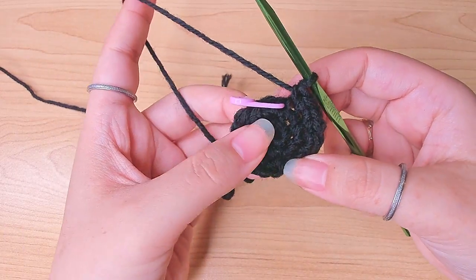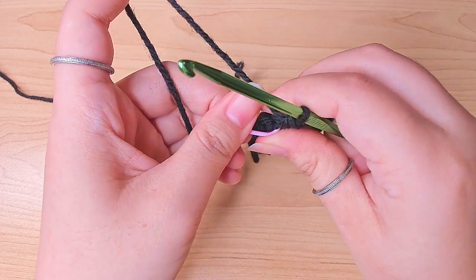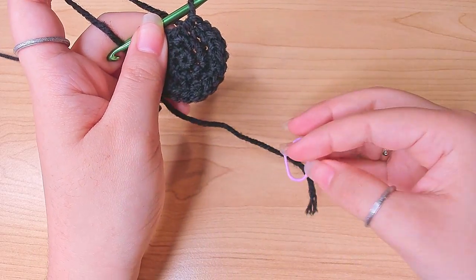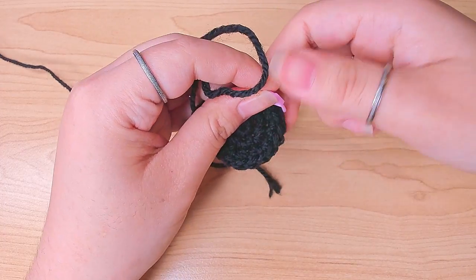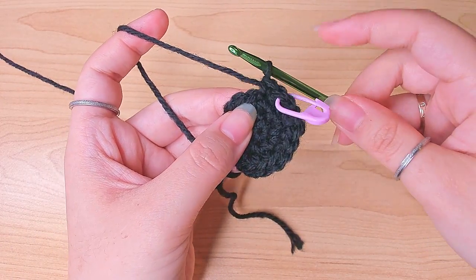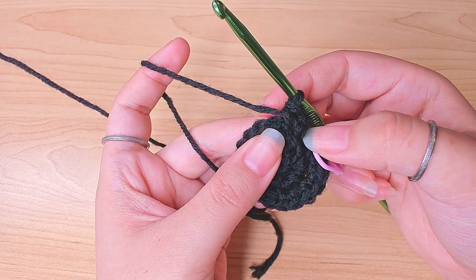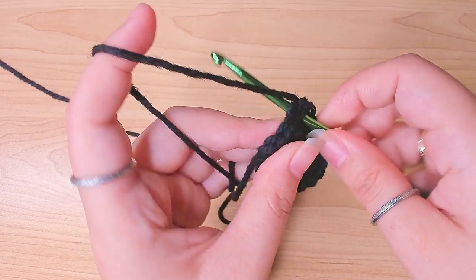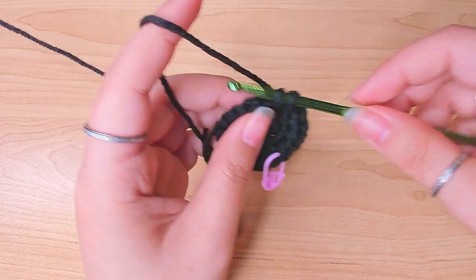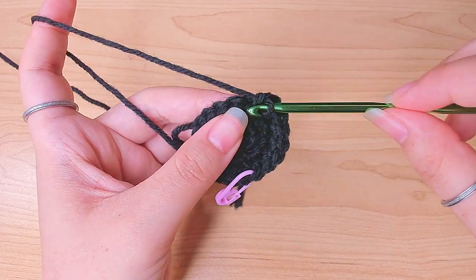Round four: we're going to do a one-one-two pattern and repeat. In the stitch marker do one single crochet, mark the first stitch, in the next stitch one single crochet, and then in the next stitch two single crochets. That's one-one-two. Repeat again: one, one, and two in the same stitch. Go ahead and finish this round.